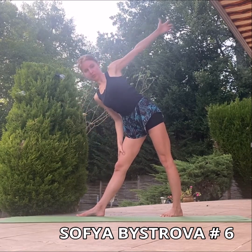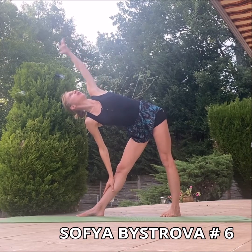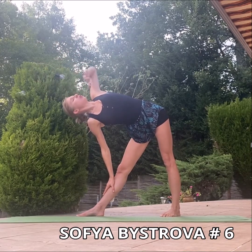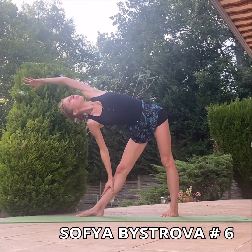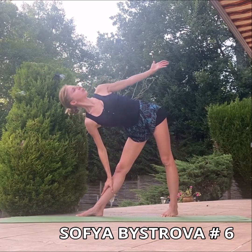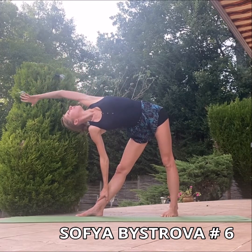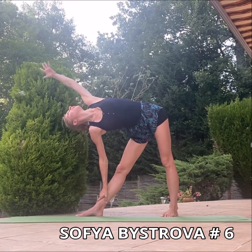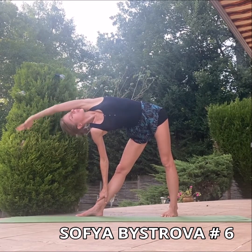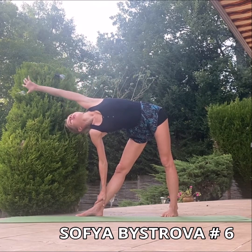For the next step of the exercise, we are going to put the hand on the leg and try to make sure that you open the frontal line from one side. Exhale, inhale, bringing in your arm. Like that, and exhale. Bring your arm as far as possible. Exhale and inhale.